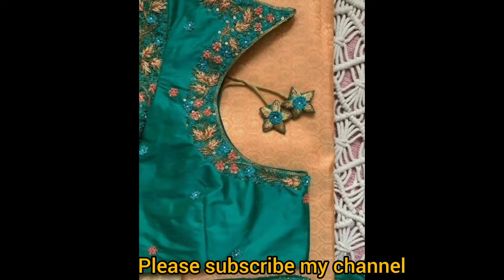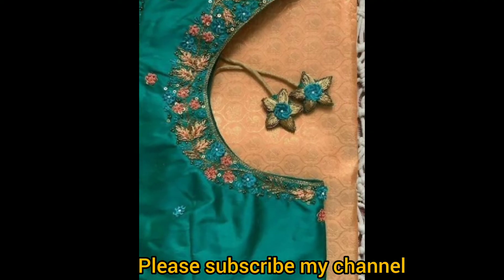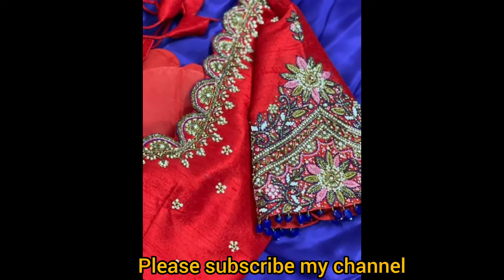Friends, I am going to show you a lot of new videos. Please like and share the video. Thanks for watching.